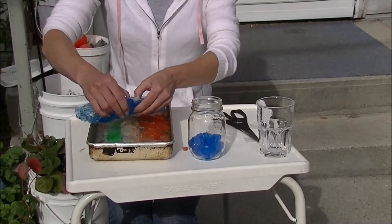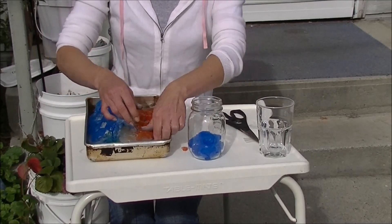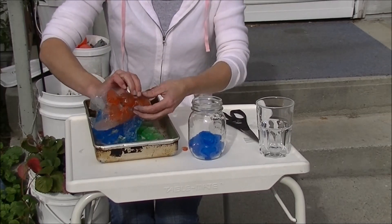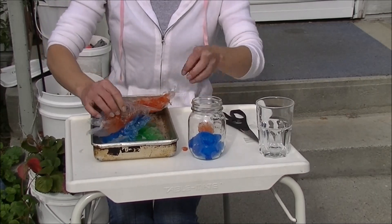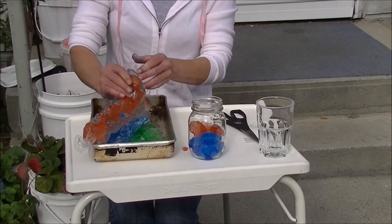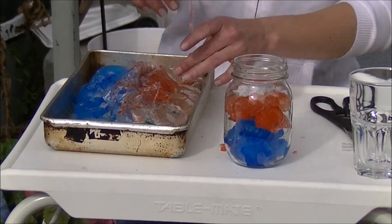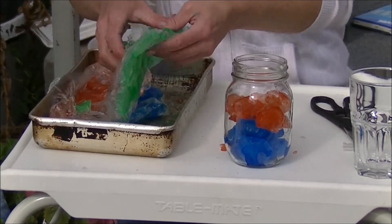It's really cool though. Let's try some red ones. These are starting to look really fun in the glass. And we'll add some green ones in there.